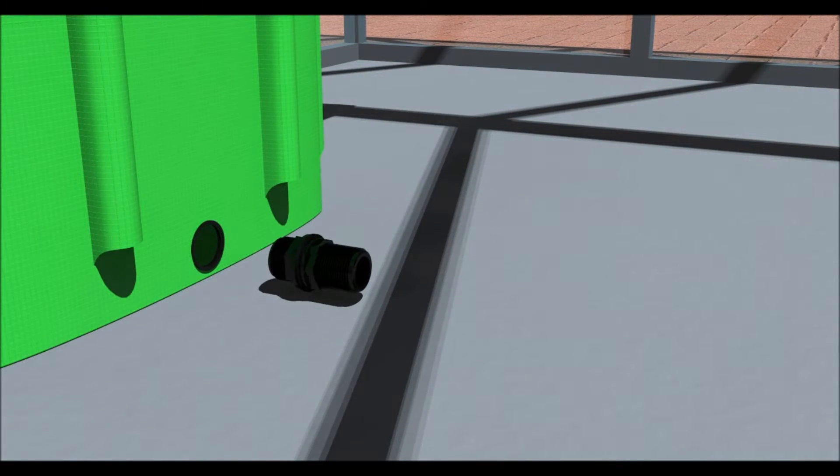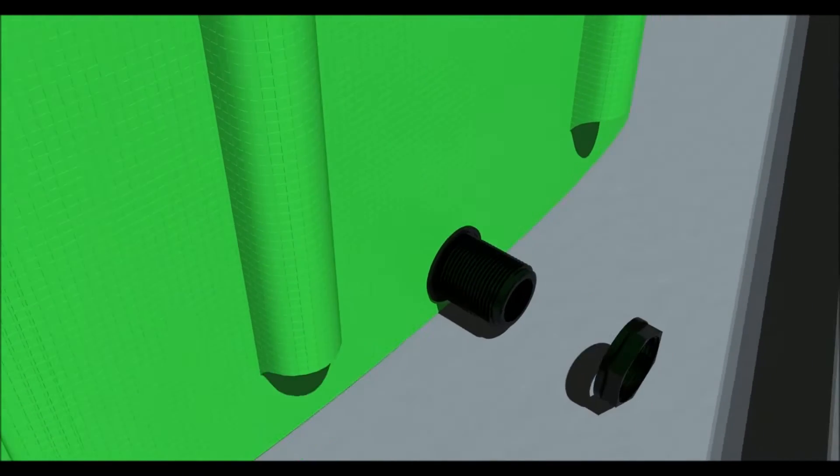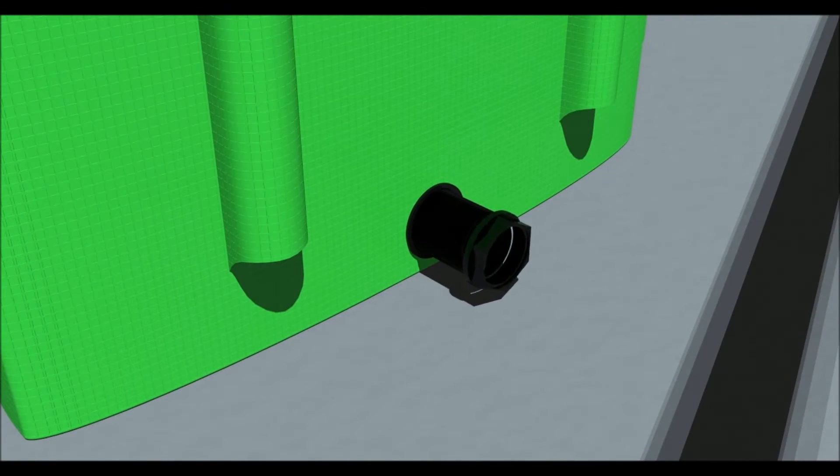Now we are going to assemble the water butt. Remove the nut from the thread fitting, leaving the washer remaining. Slot the thread fitting into the hole at the bottom of the tank from the inside. Fit the nut to the thread and tighten with the spanner.